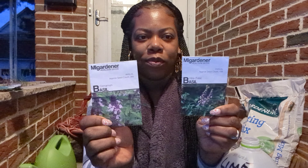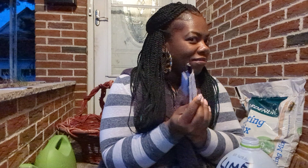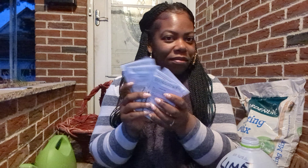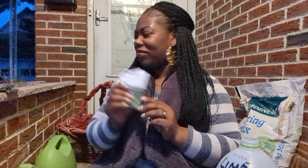I have an extra pack of cinnamon basil and tulsi basil that I want to give away to two of my viewers. All you have to do is tell me how many basil varieties I sowed and name three of them — not including the ones I'm giving away. I'm giving away one packet of cinnamon basil to one viewer and one packet of tulsi basil to another, because that's just how I get down. I love y'all — learn with me, grow with me. Bye!